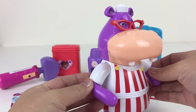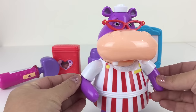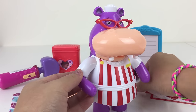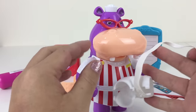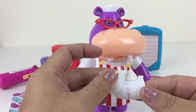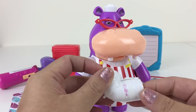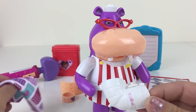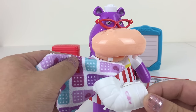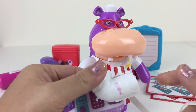Maybe we need to give you a cast to make you feel better, Hayley. Let's have a look. Here's the cast — there are some patterns on it. I wonder what will happen if I dip this cloth in some icy water and see if the patterns will change.